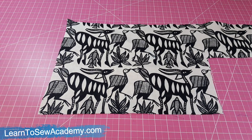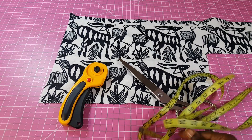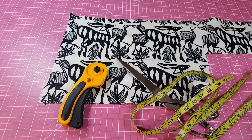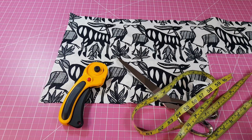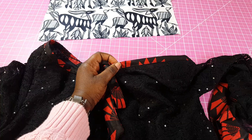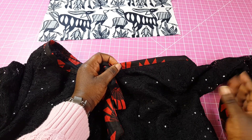In this video we're going to be learning how to cut bias strips to make your bias tape. You're going to need your scissors or a rotary cutter, your tape measure, a fabric marker, and your ruler.